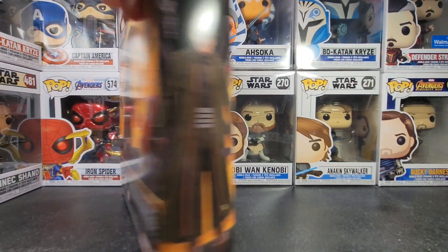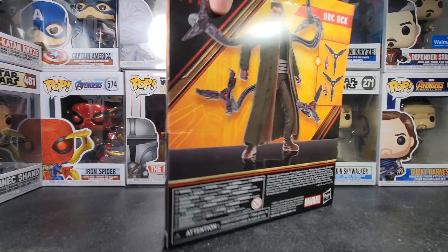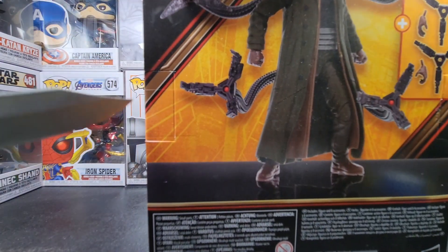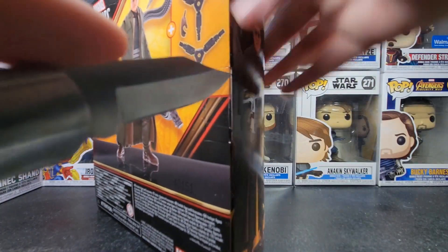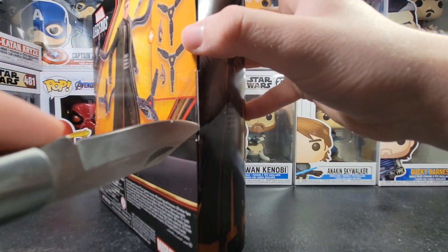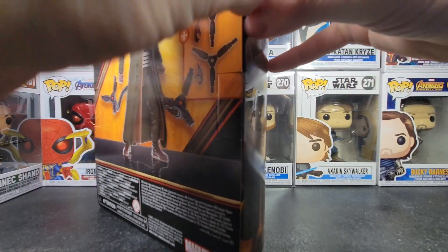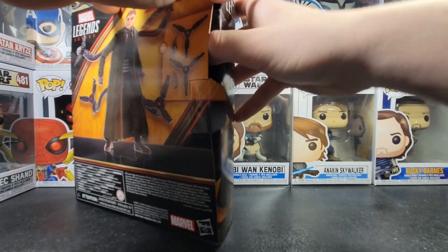I've been waiting so long. Actually, I'll give you a look at the back for a sec there. I think this is going to be my favorite figure I have already, and I haven't even opened it yet. Cut that tape, we're going to pull it from the back right here, and let's open this guy up.